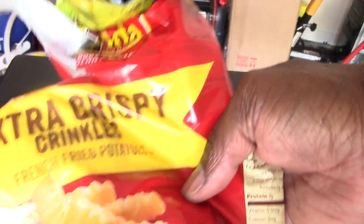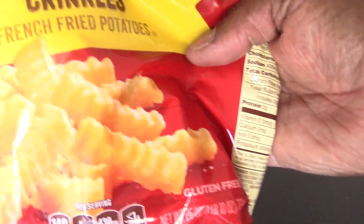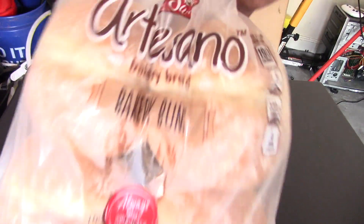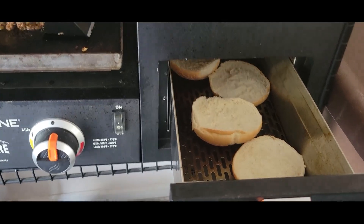By the way, these are the fries I used — I forgot to show you that, if you want to know. This is my bread. I'll turn this on for a few minutes and I'll be back.